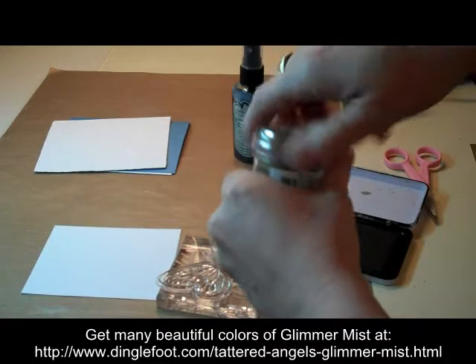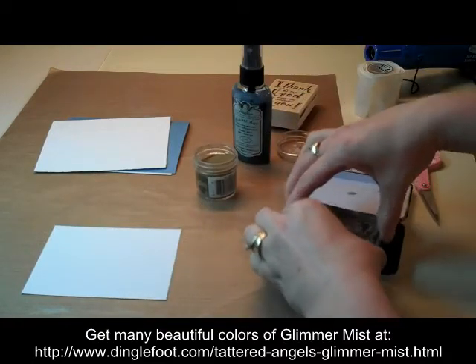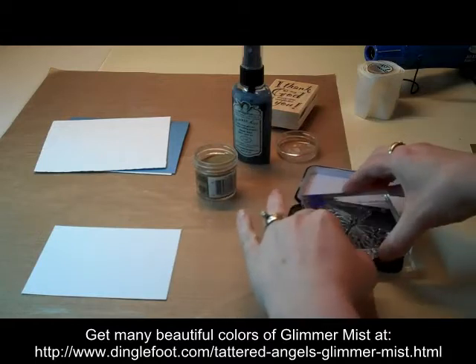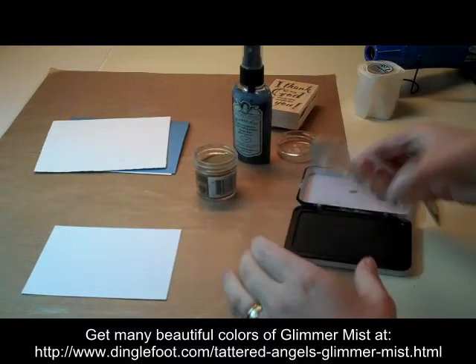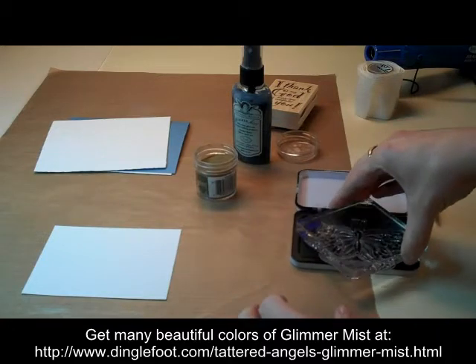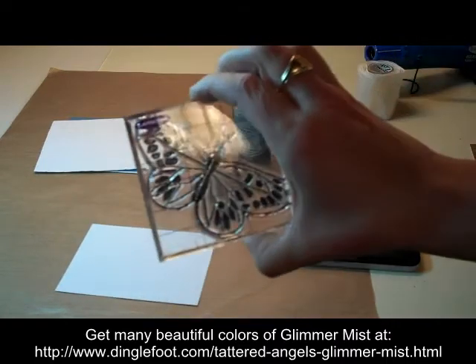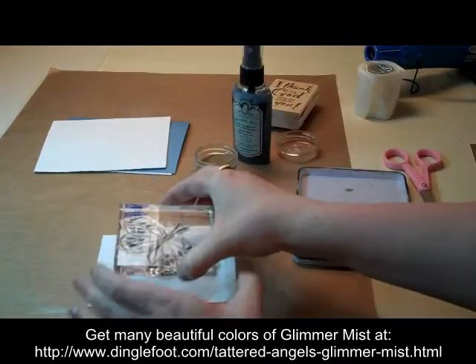Get our embossing powder ready. So I'm going to ink this up. This is quite a large butterfly — it's actually a Martha Stewart butterfly. I'm not sure if they still even make these or not, I'll have to look into that. But it's such a nice, like a monarch butterfly and I like that.